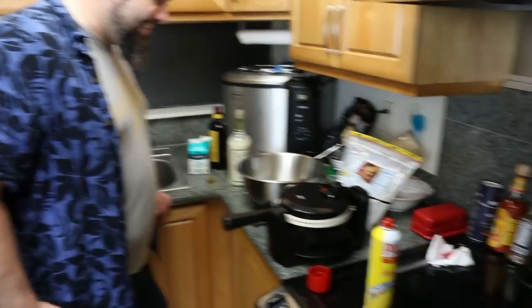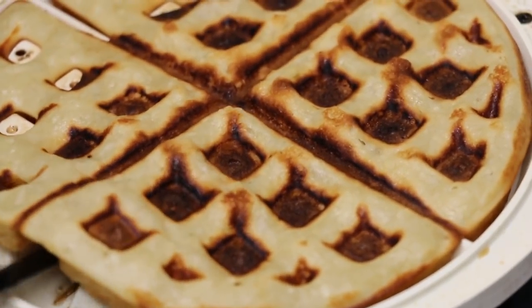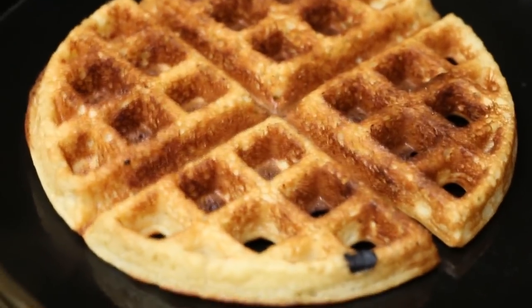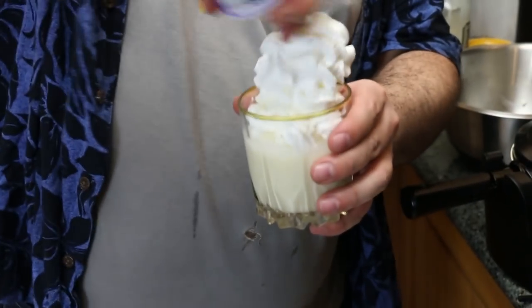Happy holidays everybody! Eggnog might not be the best catalyst for baking goods. We've been cooking this for quite some time and this is where we are at — it's still kind of soft. Very, very soft. Hey, that looks good! Look at the presentation — that's the photogenic side. 100% meant that! You made an excellent waffle. You got to make your cocktail to go along with it.